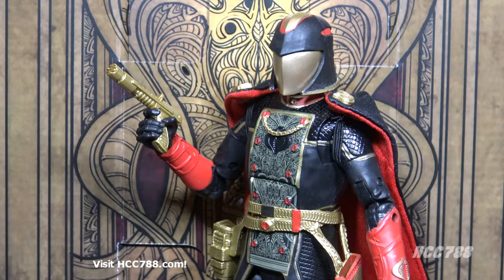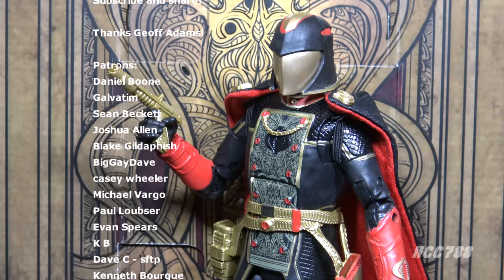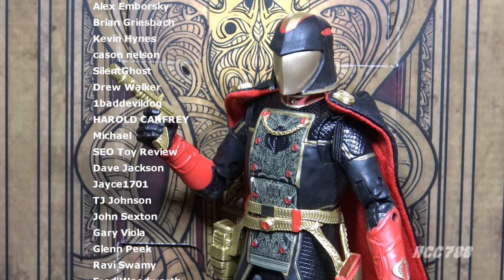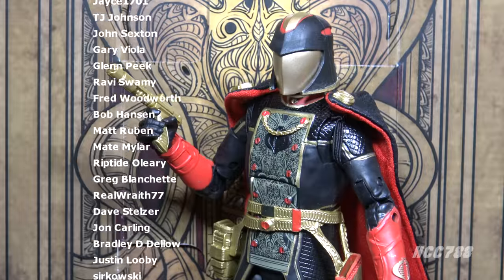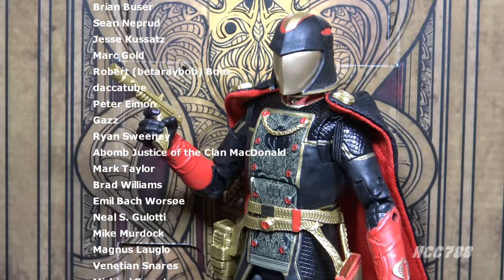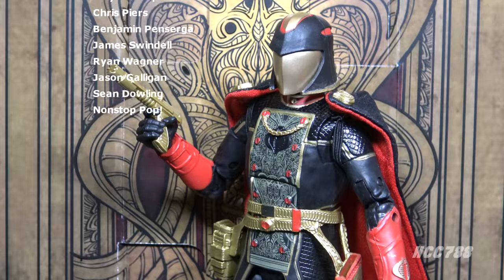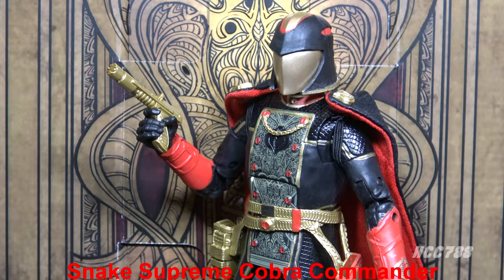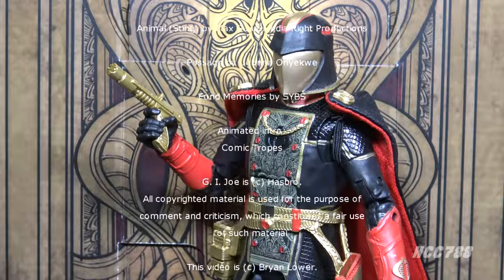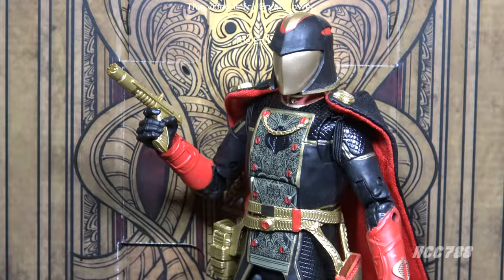That was my review of Snake Supreme Cobra Commander. I hope you enjoyed it. We'll be doing these Classified figure reviews every Friday, and of course we are still doing vintage GI Joe toy reviews. Please subscribe to the channel — I have a huge back catalog of vintage GI Joe toy reviews. You can find me on social media on Facebook and Twitter, and I have a website at hcc788.com. If you want to help me continue doing these videos, please check out Patreon — you can have your name in a video. I'll be back soon with another GI Joe toy review. Until then, remember: only GI Joe is GI Joe.